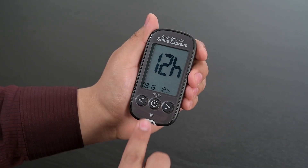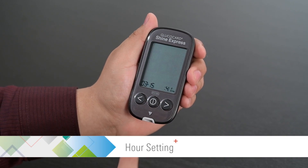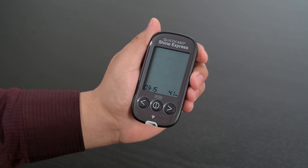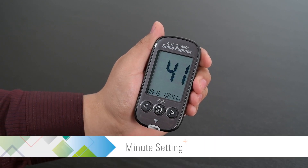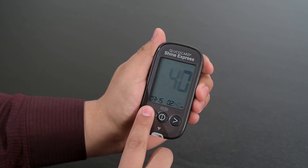Press the center button to proceed to the hour setting. Use the left or right arrow buttons to set the hour. Then press the center button to proceed to the minute setting. Use the left or right arrow buttons to set the minute.